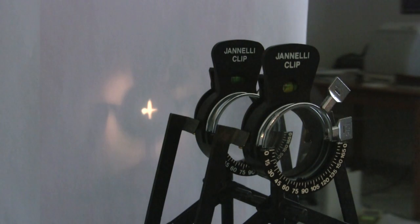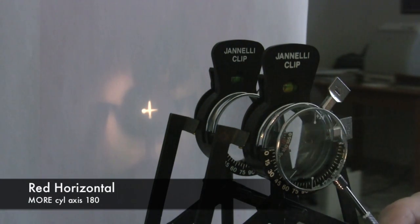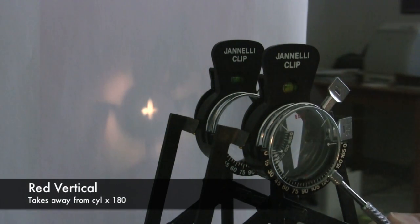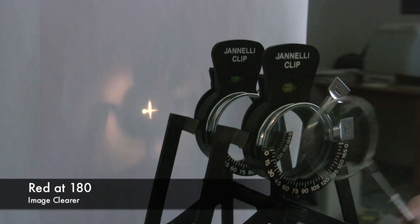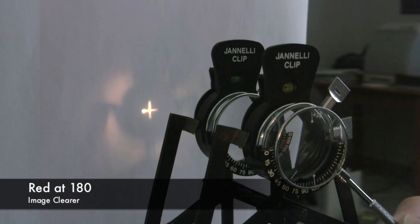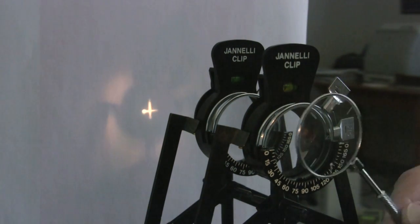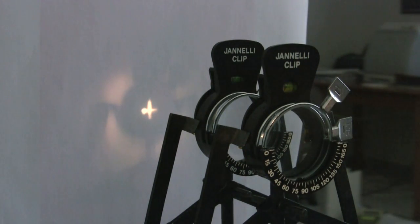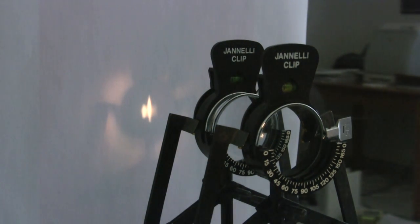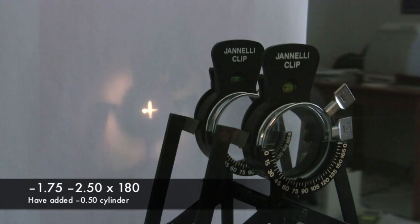You would introduce the JCC in front of the patient. Here we have red dot horizontal, which means I'm adding minus cylinder axis 180, and here is red dot vertical, so I'm adding minus cylinder axis 90. Which one looks clearer? Axis 180 added to the 180 in the phoropter gives us a clearer image because he's got minus 2 in there but needs minus 3.50, so he's under-corrected. He's saying yes, I need more minus cylinder rather than less. So I'm going to change my lens from minus 2 up to minus 2.50.